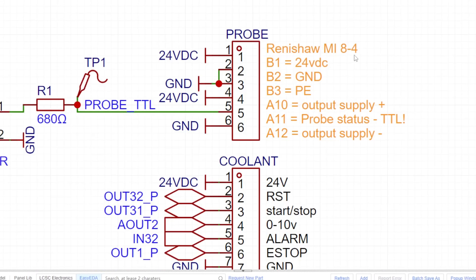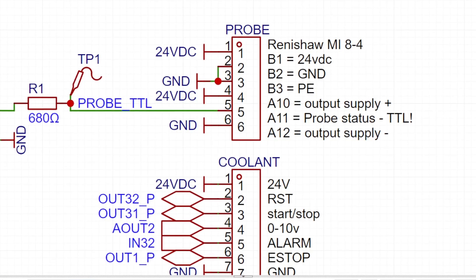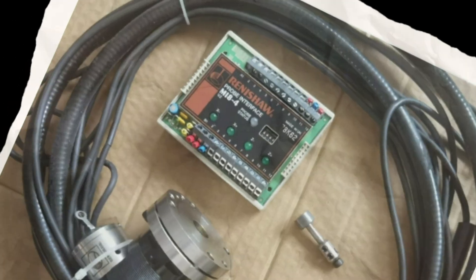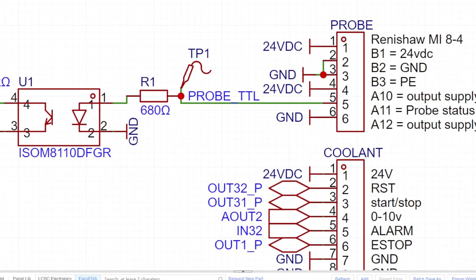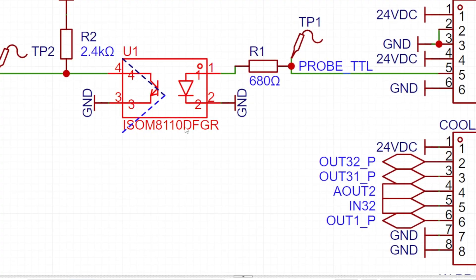For the Renishaw probe, which uses a special MI8-4 interface, I had to design around its strict voltage requirements. The probe only outputs 5 volts and you're not allowed to tie it directly into a full 24 volt system. So I added a high-speed optocoupler with low delay to safely convert the 5 volt logic to my 24 volt system.